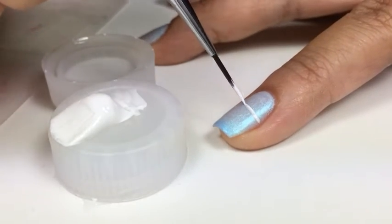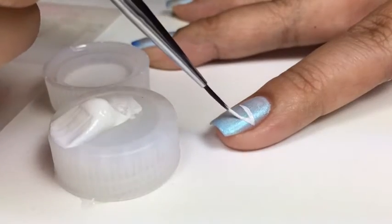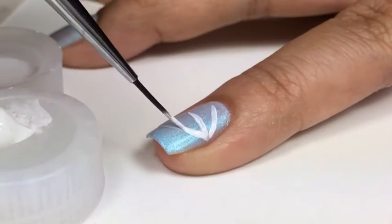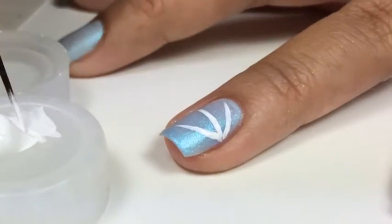I'm going to create a straight line in the middle and then two lines on the side in a diagonal direction. I'm going over with acrylic paint to make it a little bit brighter.